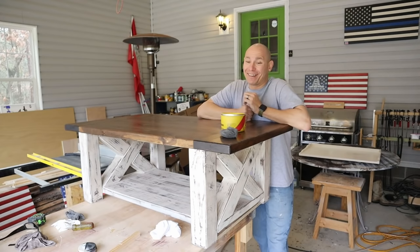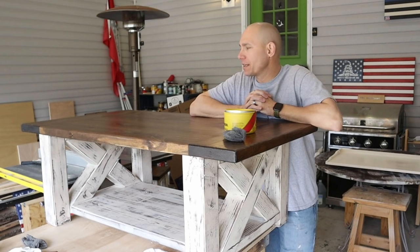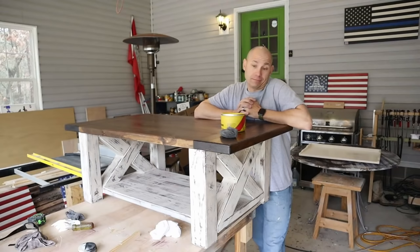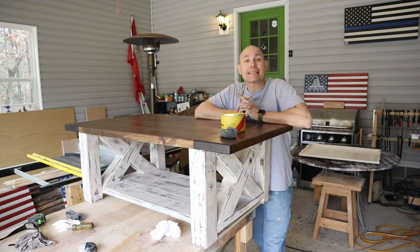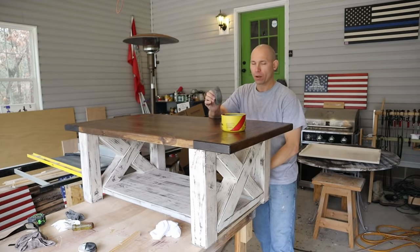This thing turned out good — I like it. I'm actually proud of it. Those breadboard ends done the way Woodward Builds does them, it works well and it looks good. I'm happy with how it came out. The last thing I do is take Johnson's Paste Wax — you can get this on Amazon, I'll put a link in the description below to the steel wool and the Johnson's. This is 4-0 steel wool.